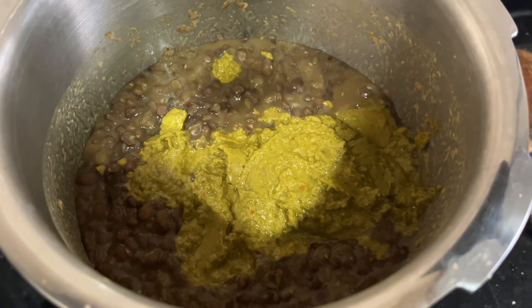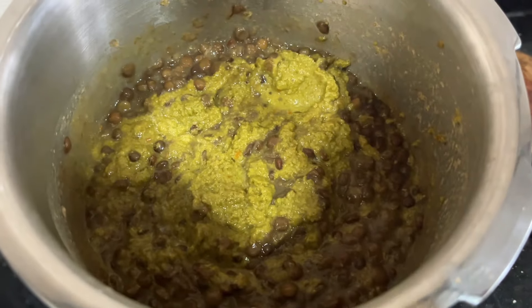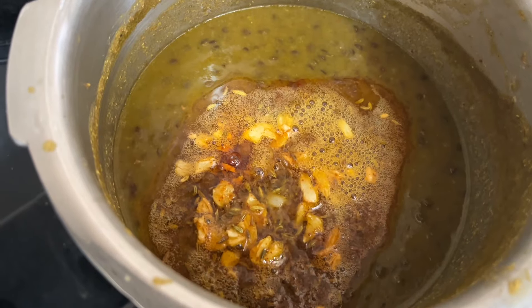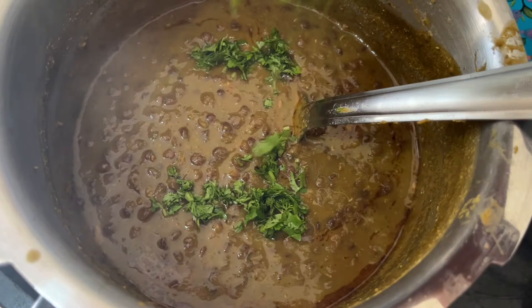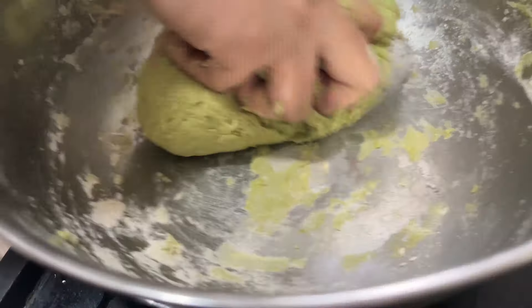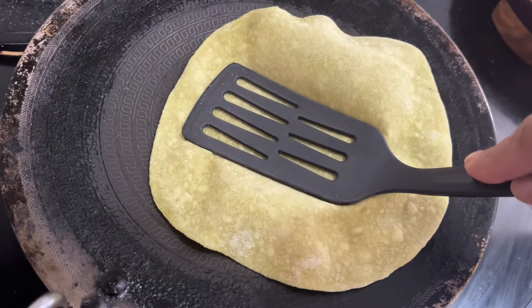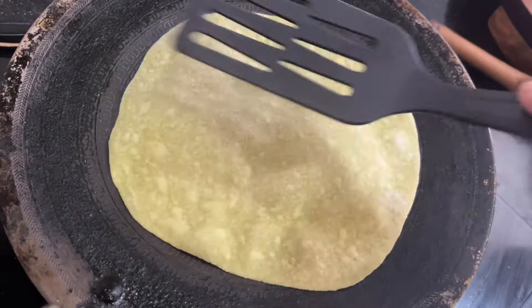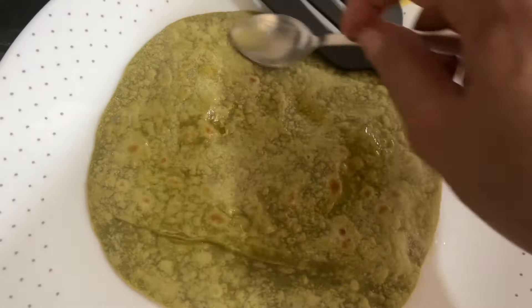Hello everyone! Today I'm going to show you how to make whole brown masoor dal and spinach roti flatbread. Brown lentil or whole masoor dal is so creamy, made with delicious masala paste and seasoned with ghee, garlic, and chili powder. It goes well with roti and rice. Spinach roti is made with wheat flour and spinach puree — healthy, delicious, and very easy to make. Let's check out the ingredients!